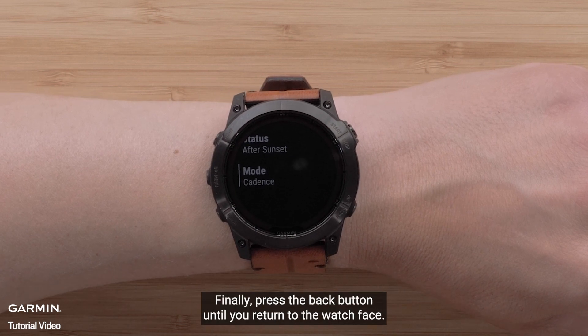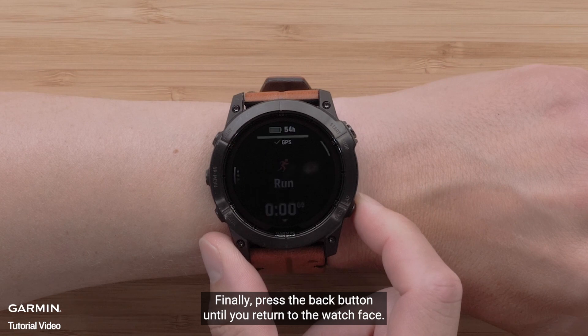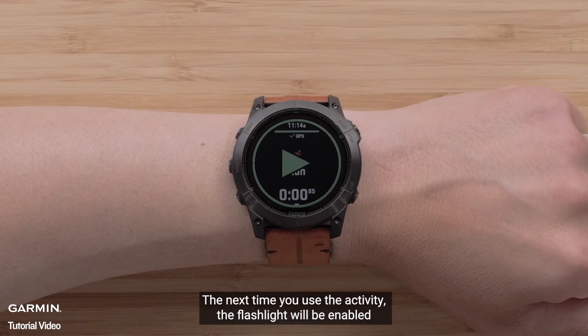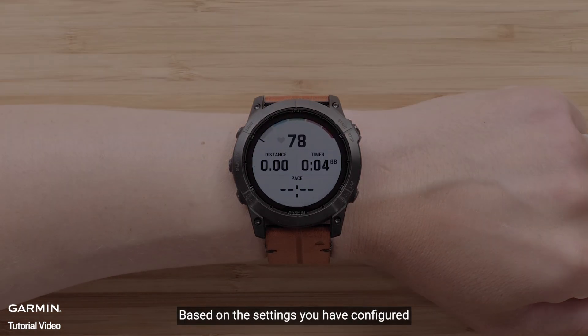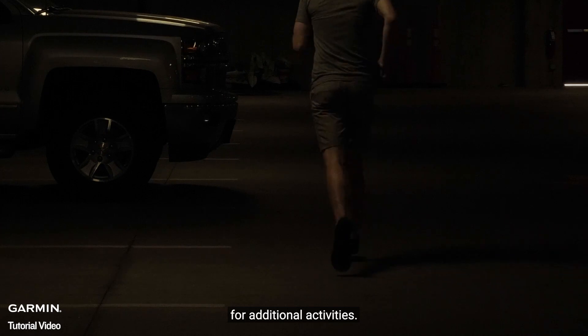Finally, press the Back button until you return to the watch face. The next time you use the activity, the flashlight will be enabled based on the settings you have configured. You can repeat this process to set up the flashlight strobe for additional activities.